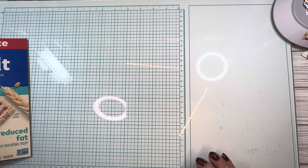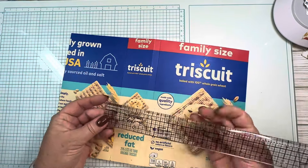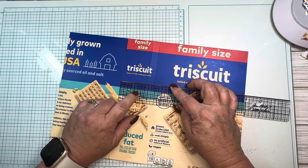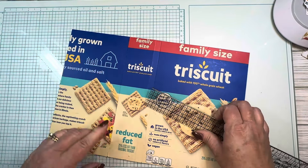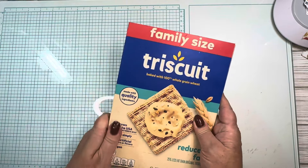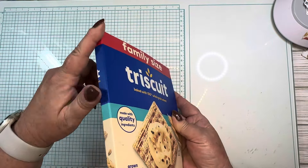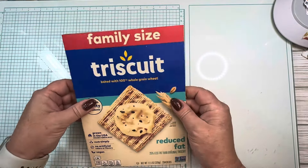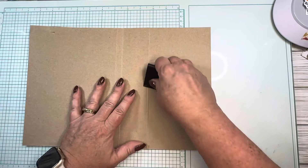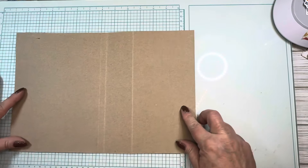If you needed like an inch or inch-and-a-half spine, cutting down the middle and gluing the two halves together would be an ideal way to do that. But I started doing it this way so I didn't have to worry about adding bulk to my spine. Right now I have a half-inch spine and six-and-a-half-inch front and back covers.